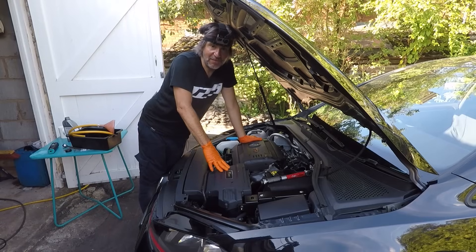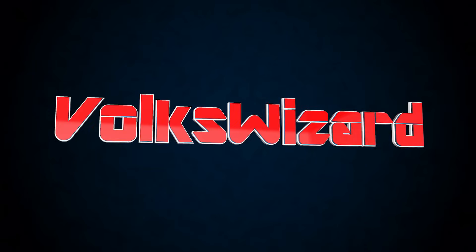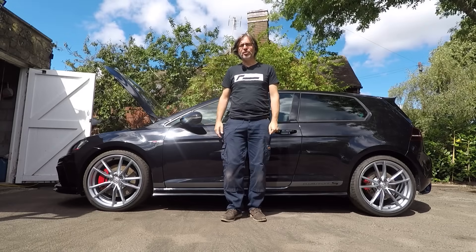That's the VAQ diff oil change done then. Hello and welcome back to the Volkswizard channel.